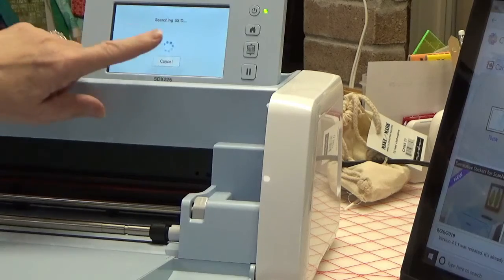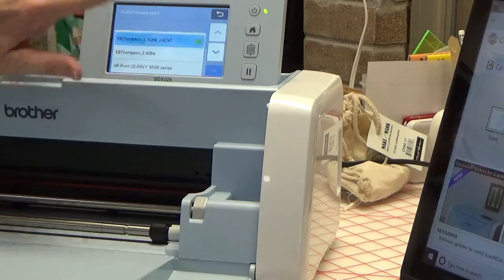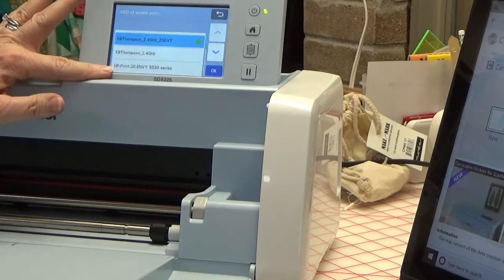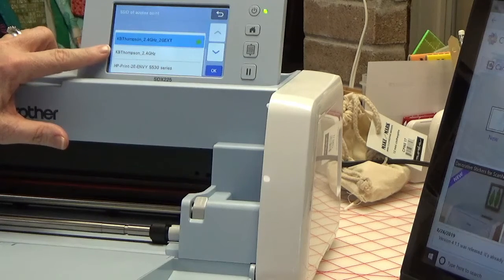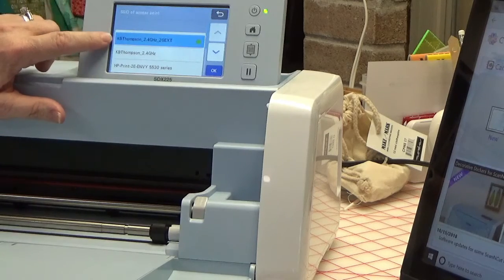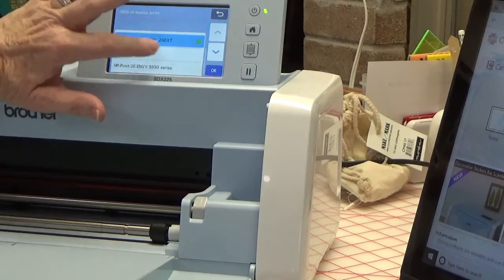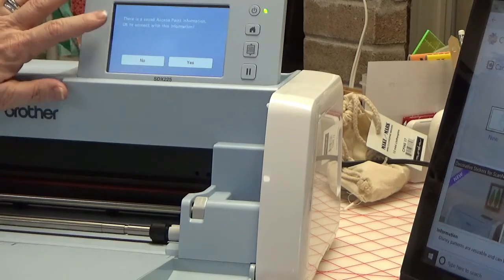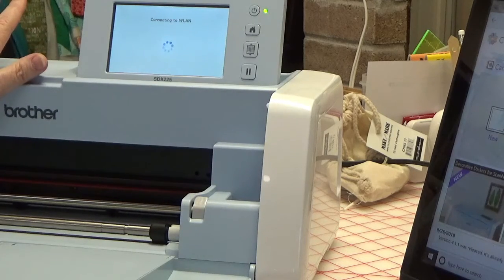It says 'Searching SSID' and then you pick the network you want to connect to. Mine shows more than one because my printer is also wireless. I have 5G here at the house but it looks like it's not finding the 5G — it finds the 2.4G. I also have a wireless network extension. If you have more than one in your house, you want to choose the one that is closest to the machine. So I picked that one, hit OK, and it says there is a saved access point — connect to this? Yes.